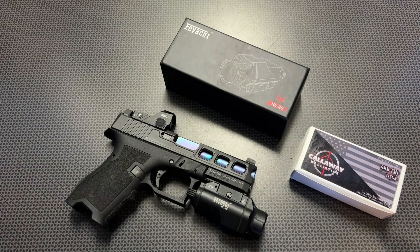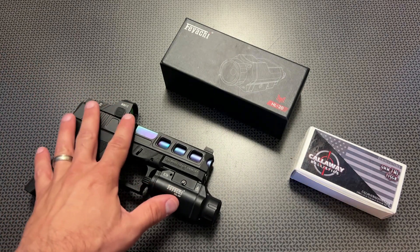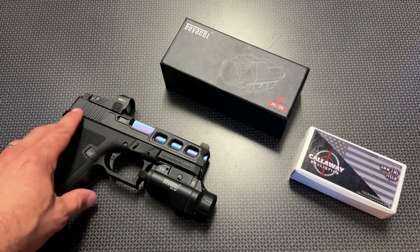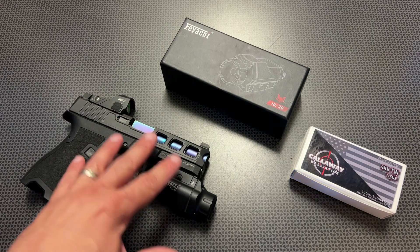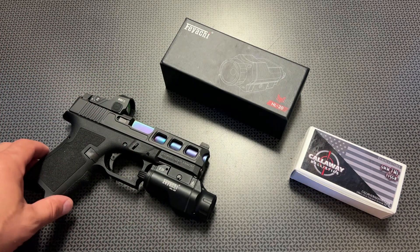These are all features that really step it up above some other budget weapons lights on Amazon. You would be surprised how many requests I get for weapons lights that I turn down for different reasons. But this FEYACHI really stuck out to me because of the new upgrades, as well as the price and deep discounts that they're offering.